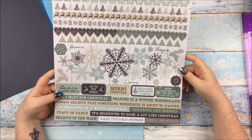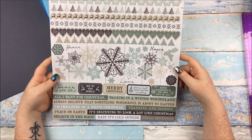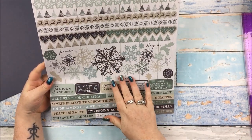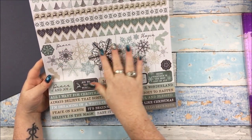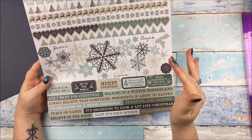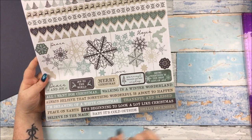Then we have the Wonderland 12x12 sticker sheet. I always love my Kaisercraft 12x12 sticker sheet. You have borders up here, and there is this massive central element — all of that in the middle is one big sticker, though you could fussy cut if you wanted. And then all the little sentiments you can use down there.